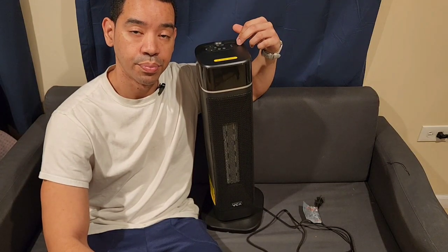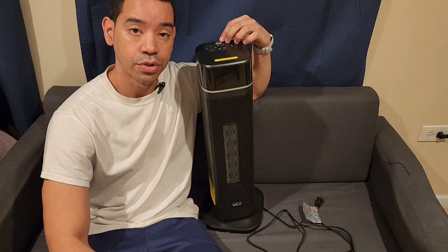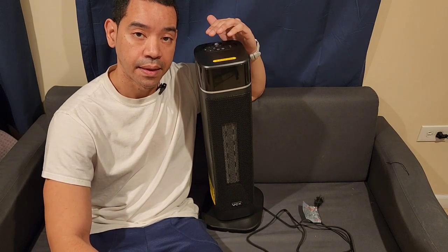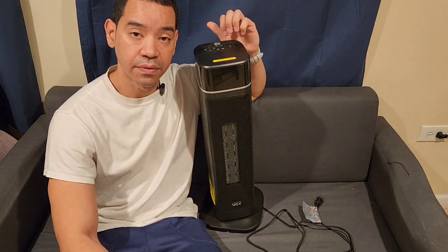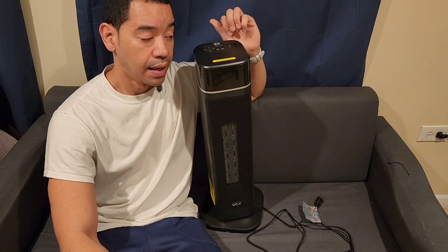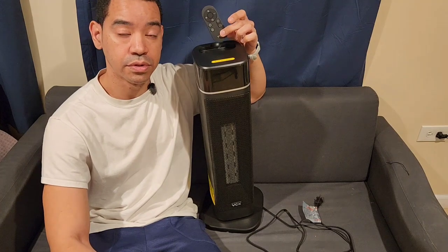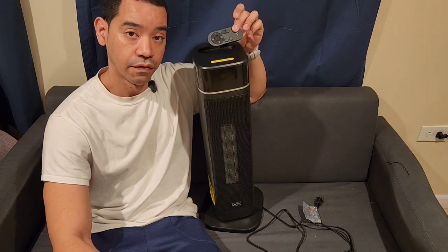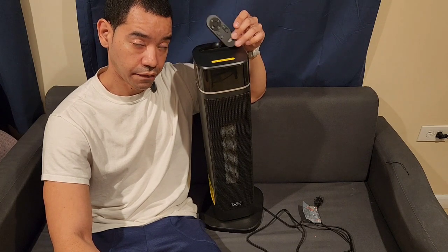Hey guys, welcome back to another product video for this mid-size personal heater. I've been using this heater for two winters now and I must say this is a game changer — this heats up my room very comfortably. I like how it comes with a remote control so I'm able to put it in the corner somewhere and then from my sofa and from my bed use this to turn it on and off and change the temperature.